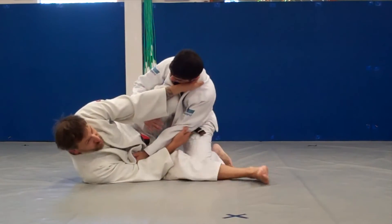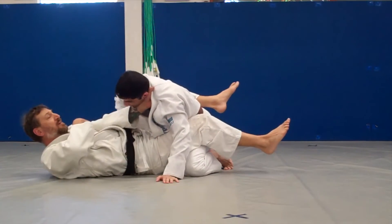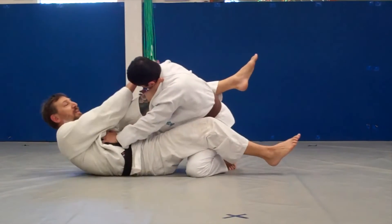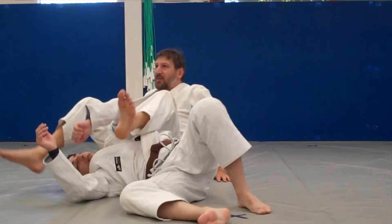This can be the scissor sweep. The scissor sweep can lead to the cross choke. And if he's pushing here, you can't get the cross choke — that's a lot, follow me.